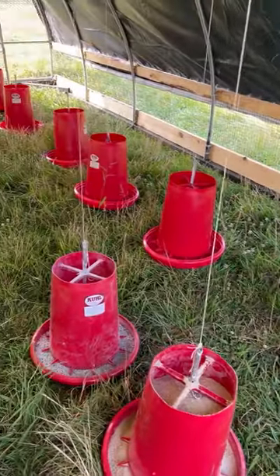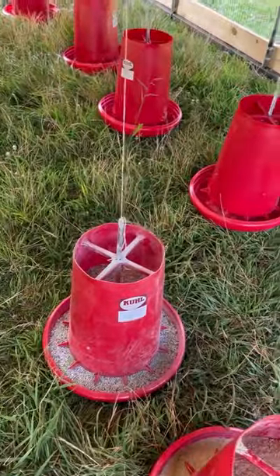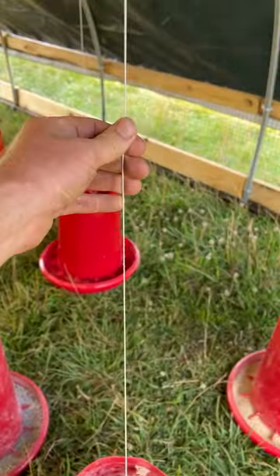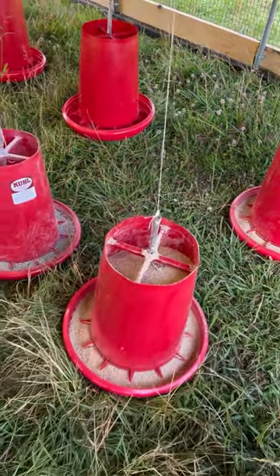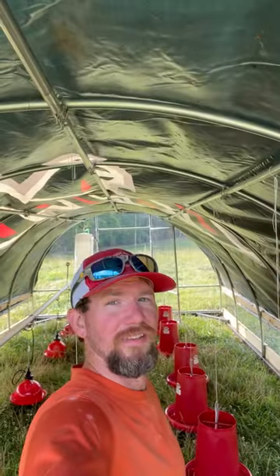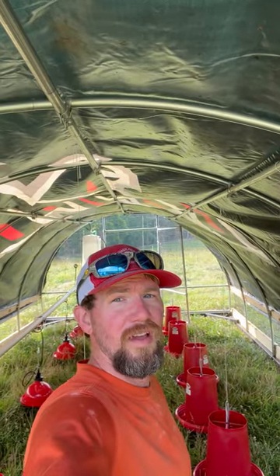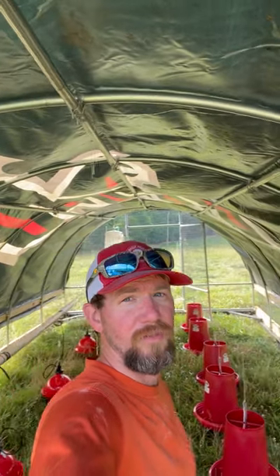Got the feeders hanging — I think there are 11 of them in here. Got one that's going to have grit in it. The string I need to replace with something with better tensile strength because it's sagging once I put feed in it. Today is June 10th and we are about to haul the brooder over here and put the chicks in. That's a wrap, folks.